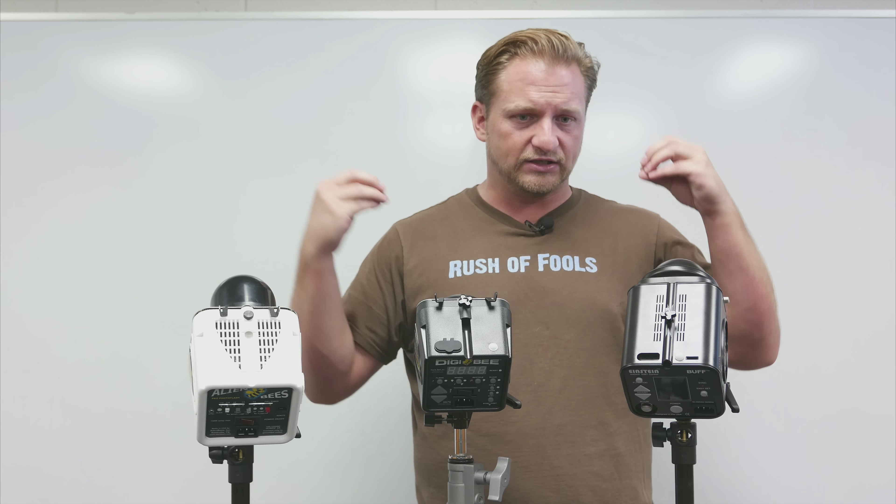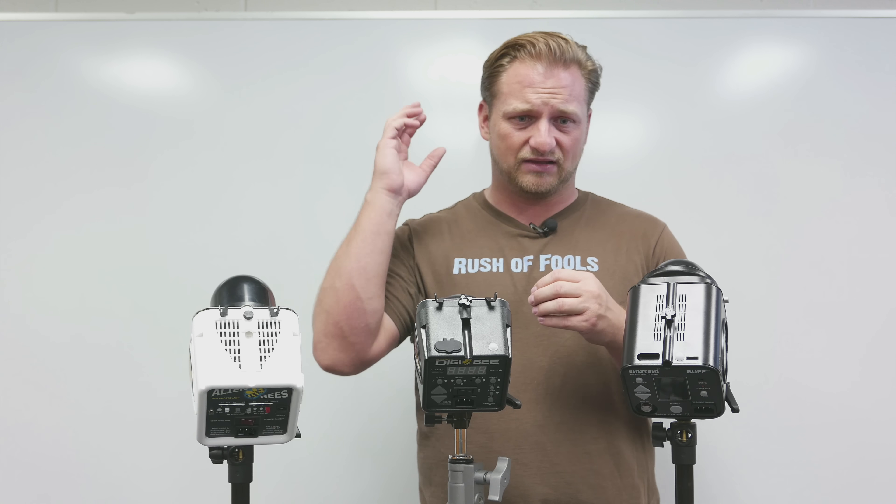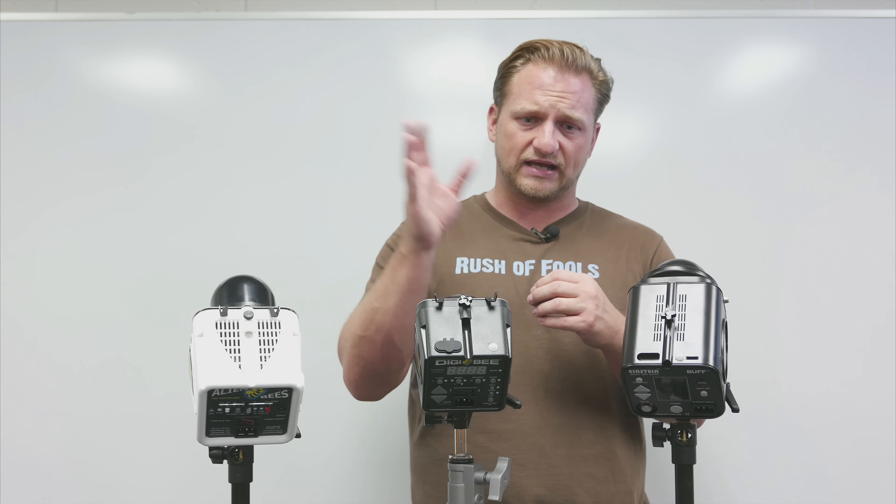I don't take cone-shaped modifiers specifically for Paul C. Buff heads when I travel — I want all my light modifiers to be as flat as possible. I take Photo Flex soft boxes because they get flat and the ring lays flat. Flatness and small vertical space is a big deal when packing for international travel. With longer rods there's less bow and more surface area and stability in the Einstein unit; these two are very similar.